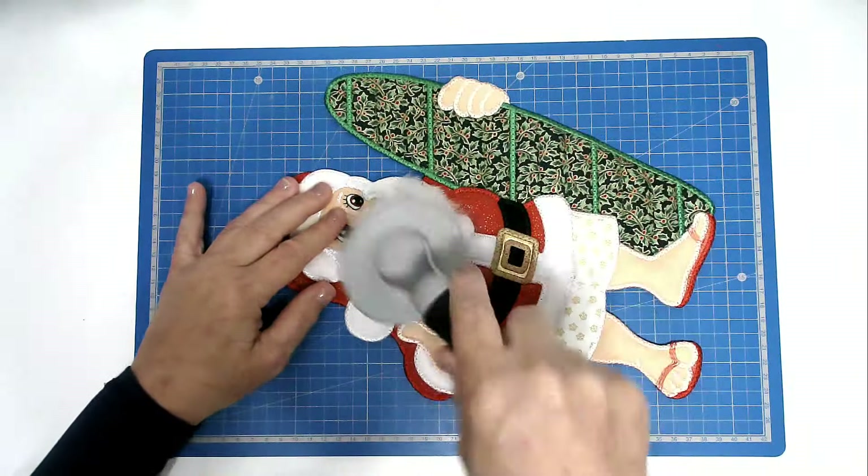We're now going to remove all the excess stabiliser from around the edge of the joins and around the edges. Take a cotton bud, dip it in some warm water, and just run it around the joins. I'm just going to fluff up his beard a little bit just around the edge — just put my scissors in closed and just wiggle the fur out of the satin stitching. Now I've just got a little pet brush just to tidy him up.